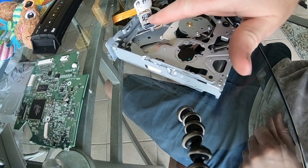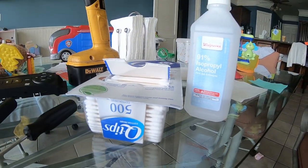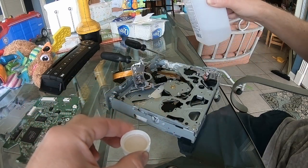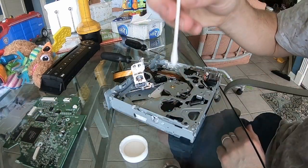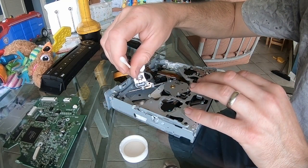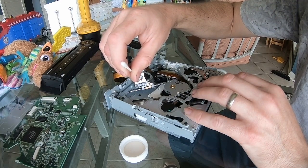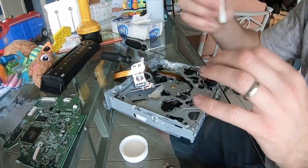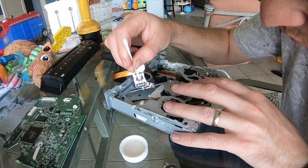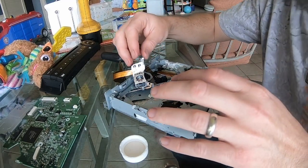Now we are going to clean this laser by hand, which is actually a lot more effective than that cleaning disc. To do this, we're going to use some rubbing alcohol and some Q-tips. This really isn't much different than cleaning some windows or a glass tabletop — you're just wiping on and then wiping off with the dry side. I like to repeat this a few times for good measure and make sure there are no more hairs from the Q-tip on there.